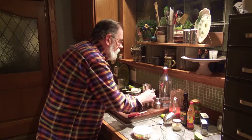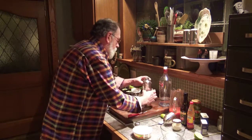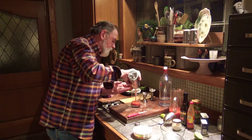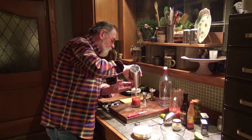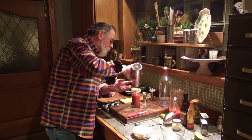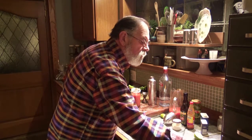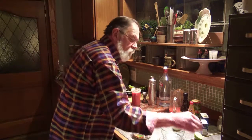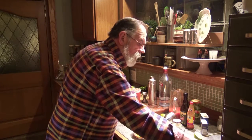We're going to strain the bloody mary into the glass and add a few of our tomato juice ice cubes. Now the fun part is coming up next.